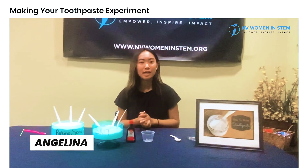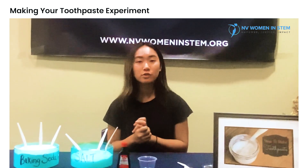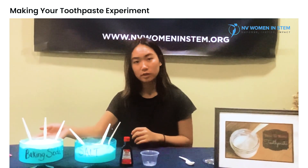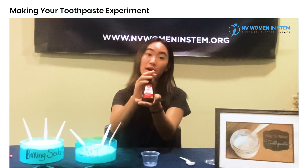Welcome back to Women in STEM. Today we're going to be showing you how to make toothpaste. The first three ingredients that we have are baking soda, salt, and our extract — and today we have a peppermint extract.